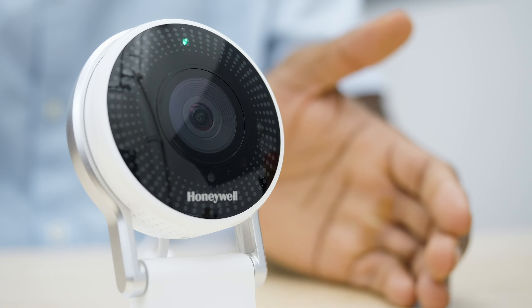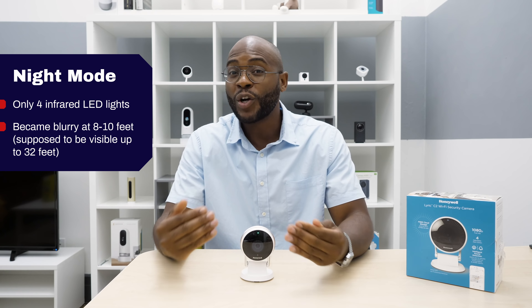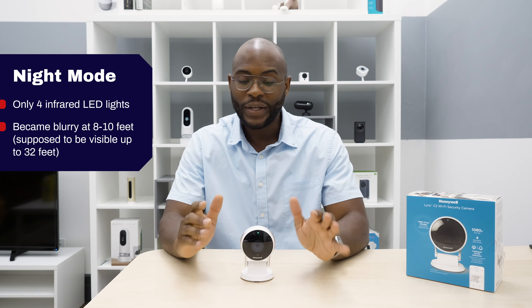Here at Security Baron, we think night vision is really important because in our worst nightmares, the reasons we might need a security camera happen at night. Here we have to say we're a little disappointed in the Honeywell Lyric C2. While it does have four infrared LED lights, it's supposed to provide 32 feet of night vision, but we saw that at 8 to 10 feet things really became blurry and it was hard to make out what was going on. We can't give the Lyric C2 full marks for night vision.